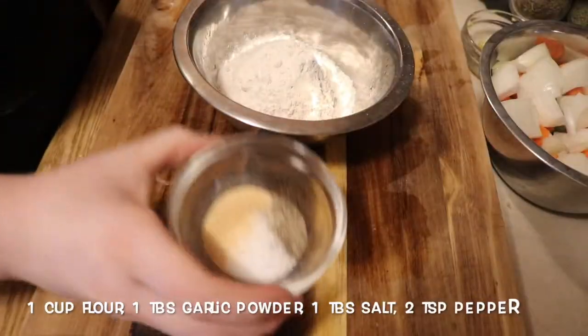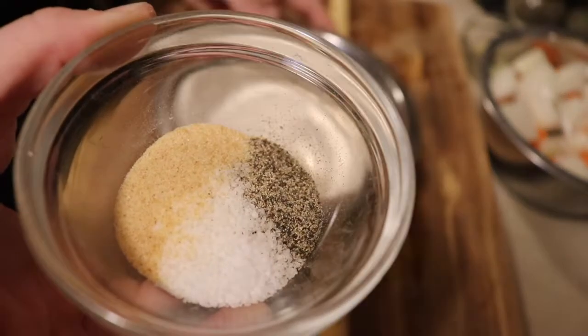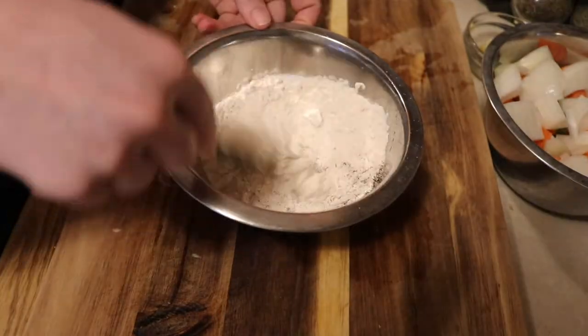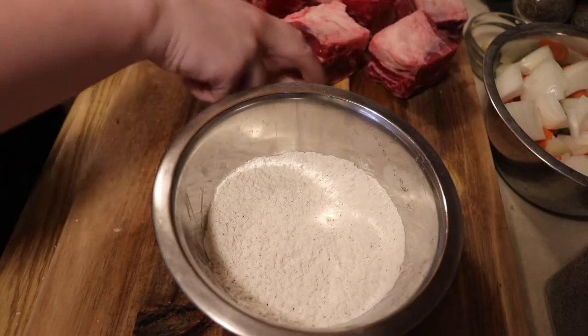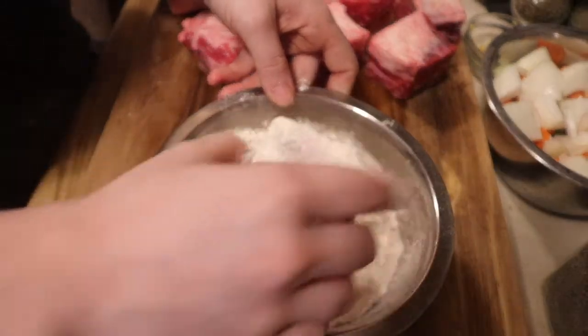Now we're going to mix one cup of flour with our seasonings to coat our short ribs, and we are just going to dip each short rib in the flour mixture, shaking off the excess flour. This will give it a nice crisp coating.